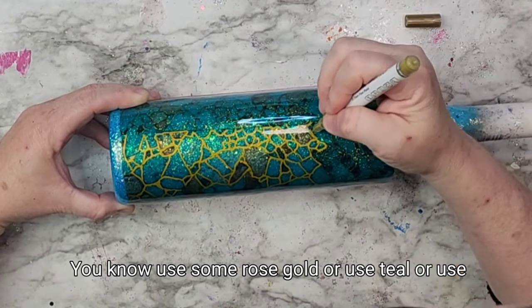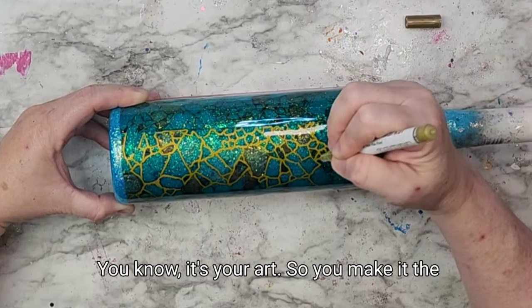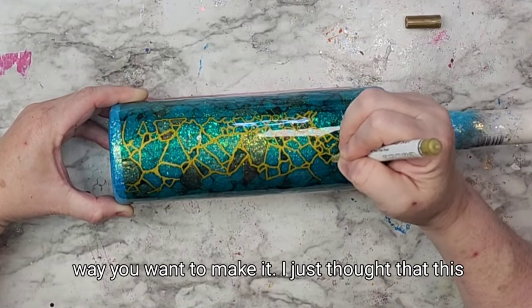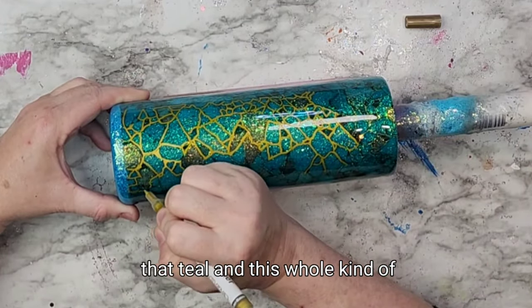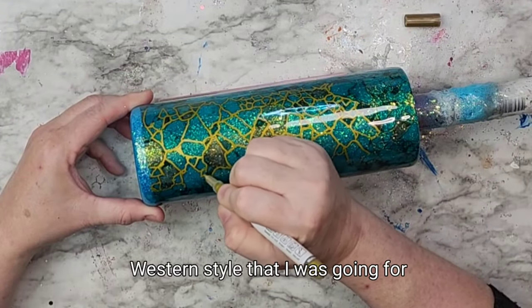Use some rose gold or use teal or use black or whatever you want to do — it's your design, it's your art, you make it the way you want to make it. I just thought that this brassy gold was going to really highlight that teal and this whole rustic boho Western style that I was going for.